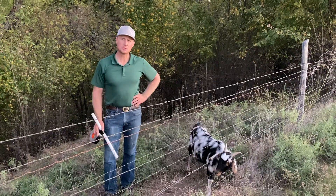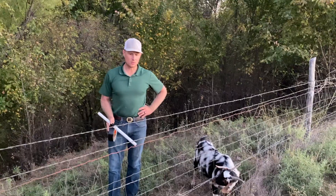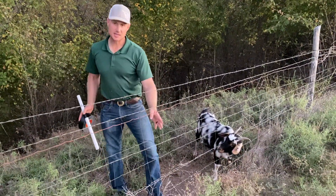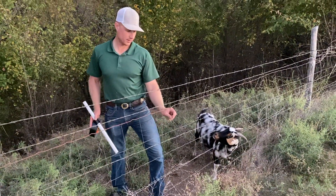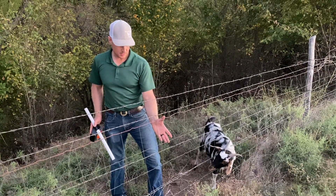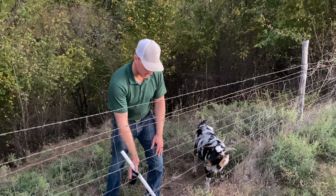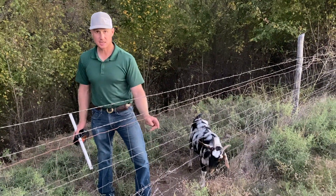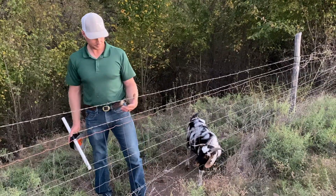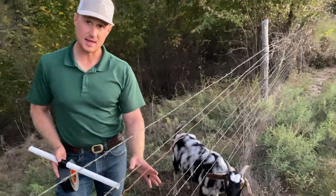Hey YouTube, I just want to make a quick video on the place that I'm at. We have a lot of this six-inch wide mesh wire where the vertical stays are six inches apart, and the horizontals are about the same — they get a little smaller at the bottom. These six-inch spreads are not good for goats.